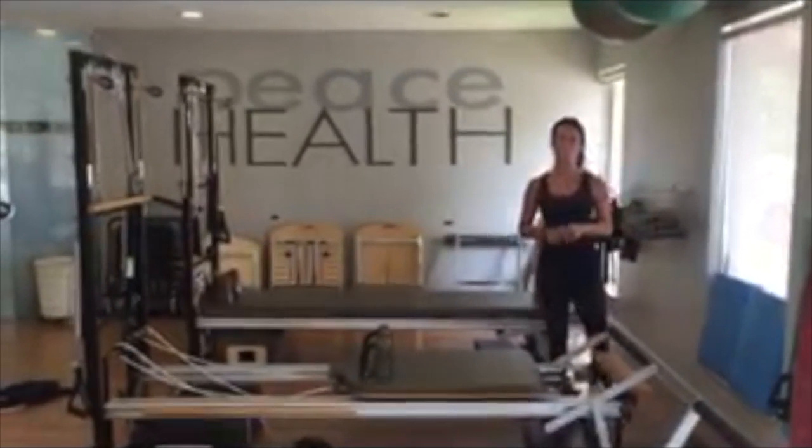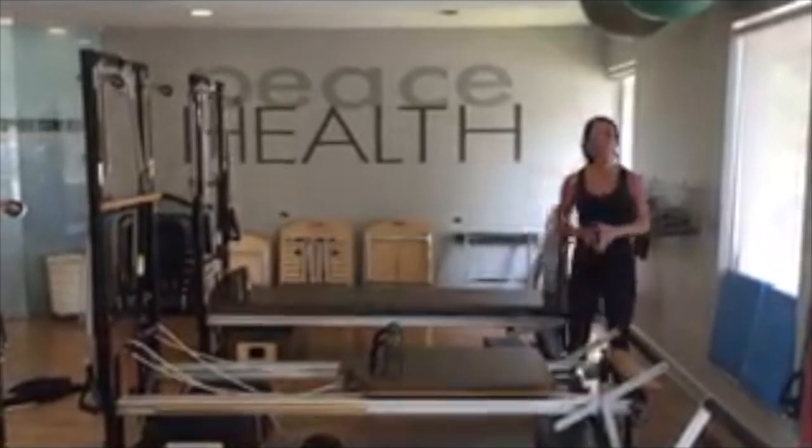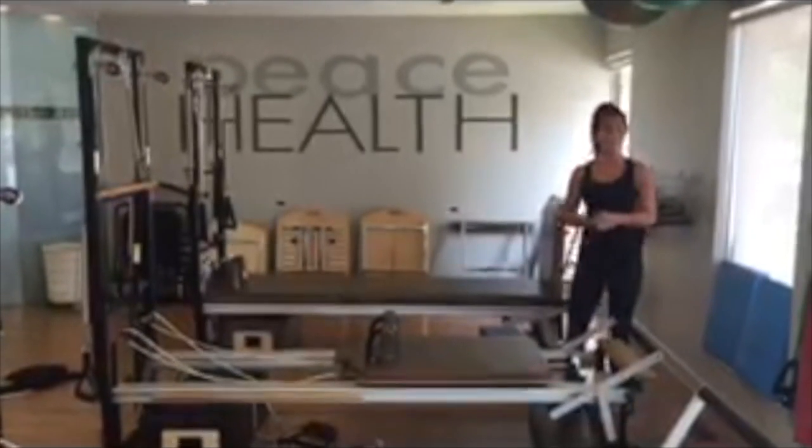Hi, I'm Lauren from Equilibrium Studio. Today we're going to be doing an advanced exercise on the Reformer called the Snake.